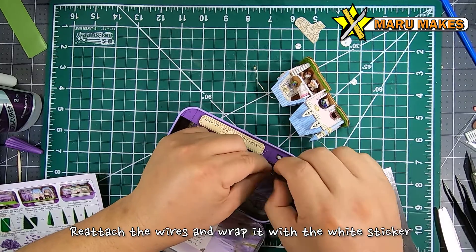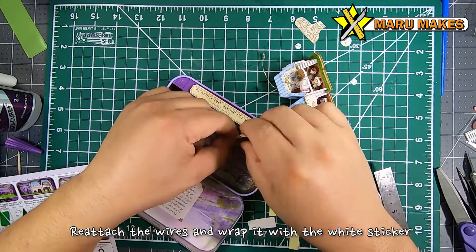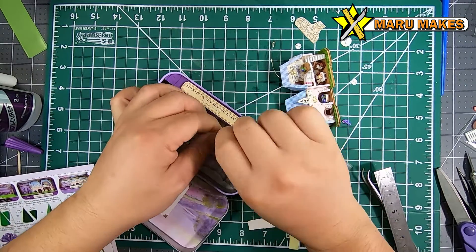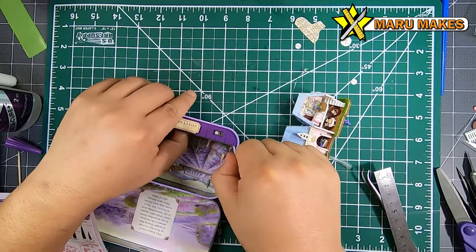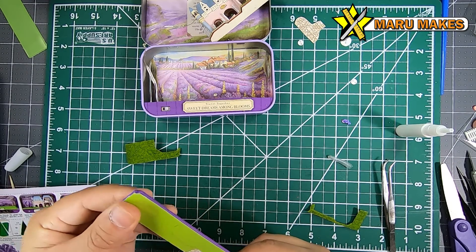When you're connecting the wires together to the battery piece, there are going to be two colors: white and purple. Just get the two white wires and tie them together in parallel, then tie the two purple wires together in parallel — that's all you need to do. Then wrap the ends with the white stickers so that they're not exposed.